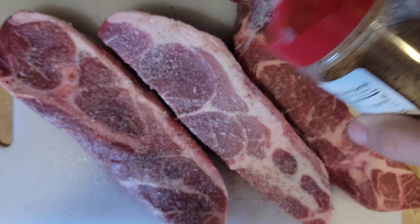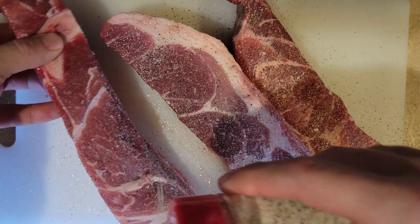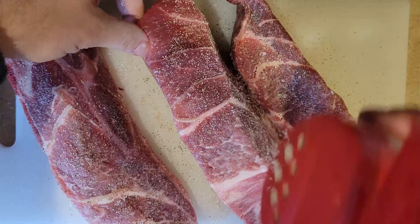It preps for 50 minutes, total cook time of 2 hours, total time of 2 hours and 50 minutes. I will be putting the link to the recipe in the description.